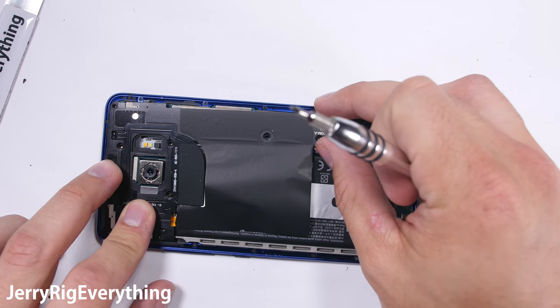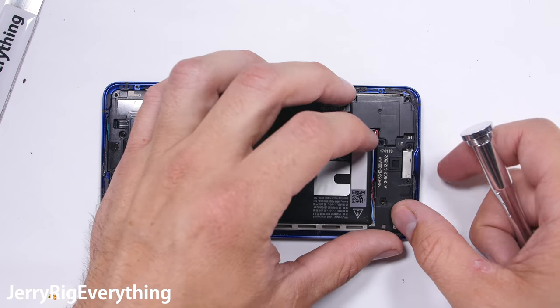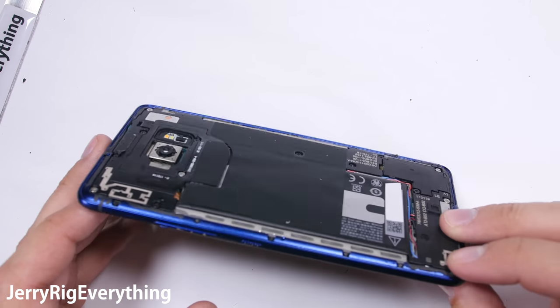After getting the two screws on the battery and the two screws on the far side of the motherboard, you can set the protective plastics back into place. Once the 16 screws are in and securing the components, I'll do a test turn on. And surprisingly enough, the thing still works.